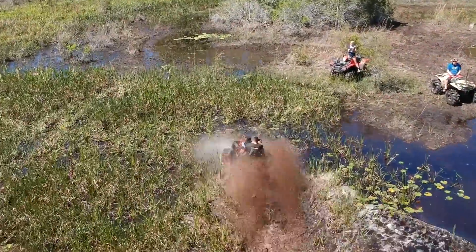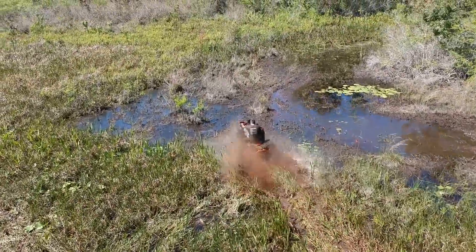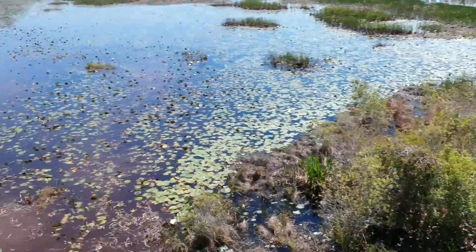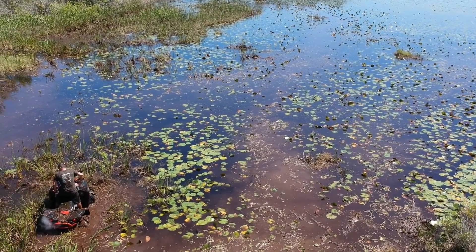Super impressed with the power on this bike and the torque. But that belt — it's fine for this stuff, but in real thick mud the belt's going to be hurting. This is where I actually got stuck bad enough where I couldn't get it out. We had to use a Honda.